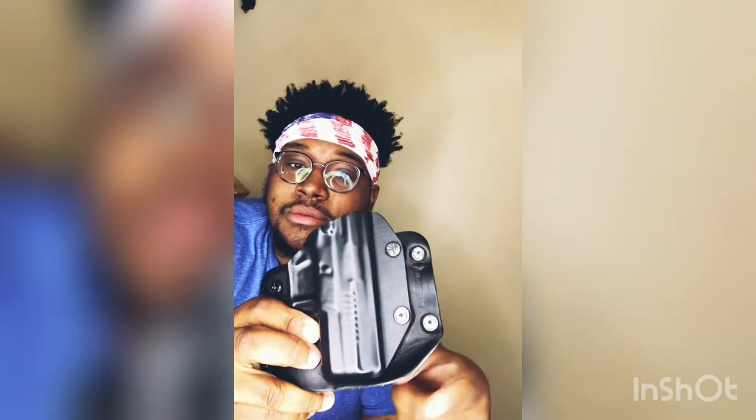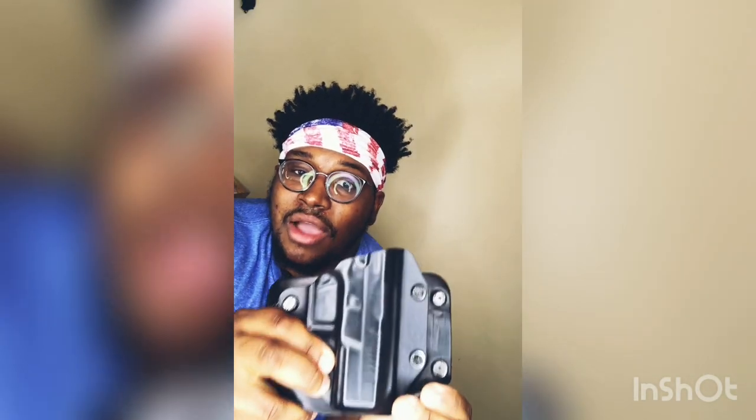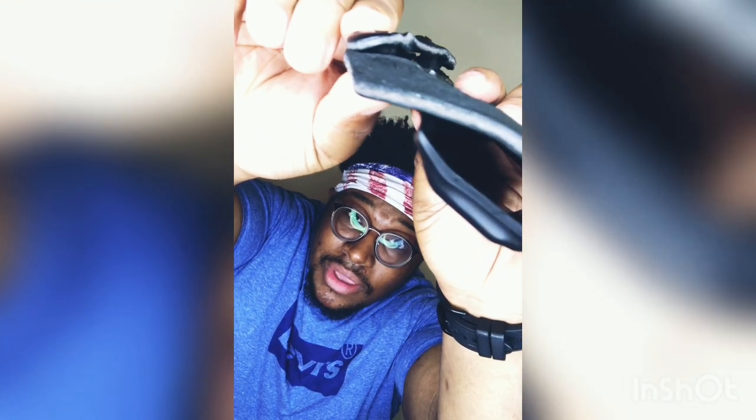Another con to this holster is wear and tear. As you can see mine has wear and tear depending on how you're sitting — it's going to form-fit to your body, which also contributes to comfortability. Another thing: after you have tightened your retention all the way down, there's a screw that's protruding out right along where you feed your belt through.